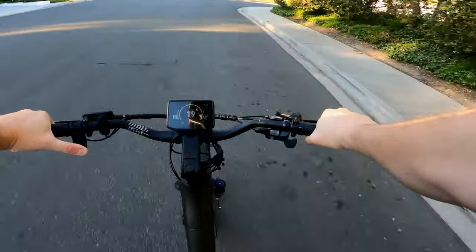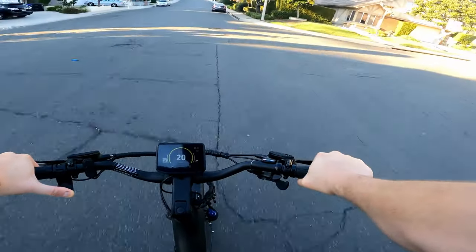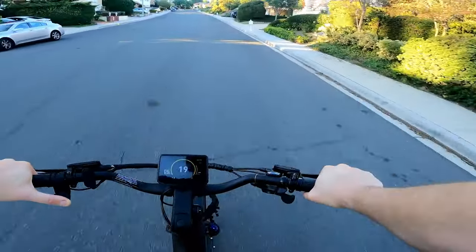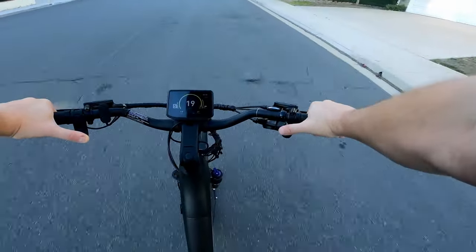See this — I was just at a dead stop and now I'm going 20 miles an hour on throttle only. This thing's got some nice takeoff.